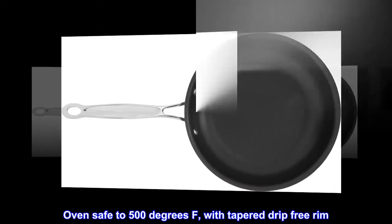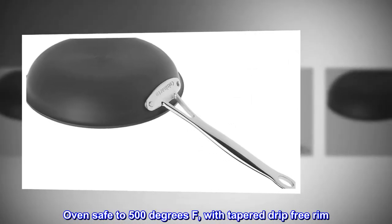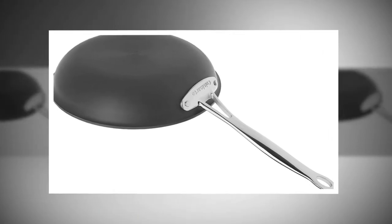Oven safe to 500 degrees Fahrenheit, with tapered drip-free rim. Limited lifetime warranty.